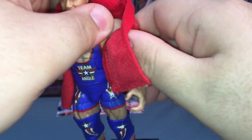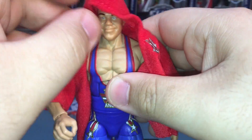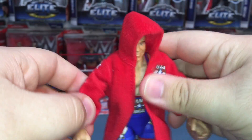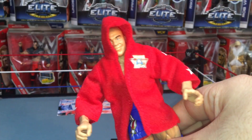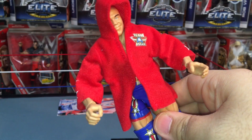I wish we could get a Charlie Haas and Shelton Benjamin to go with this Kurt Angle. They could do Shelton Benjamin since he's with WWE. There's the hoodie on — it looks good. I dig this a lot, this figure is fun, definitely well worth it.